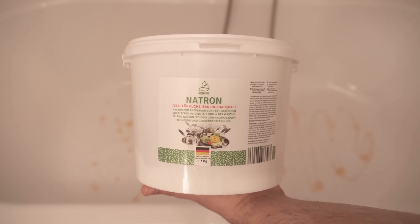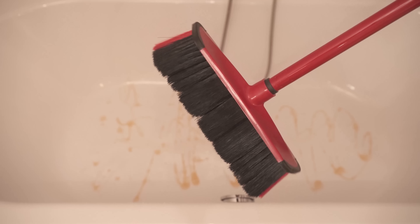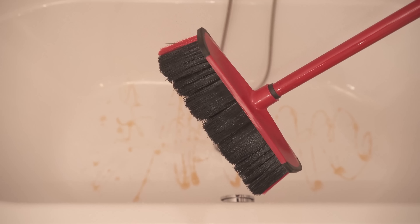And then we grab our broom, because you can now use it to wipe through the tub. It's really easy to do and as I said you don't even have to bend down.